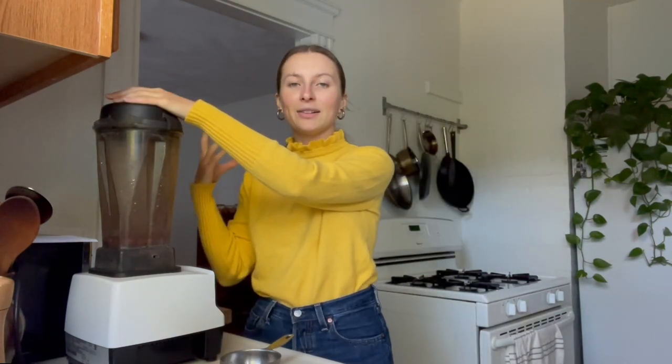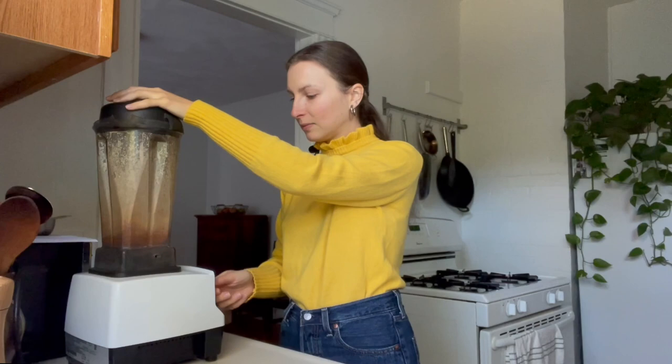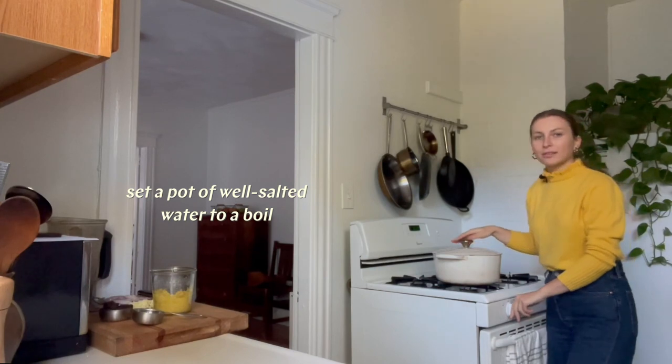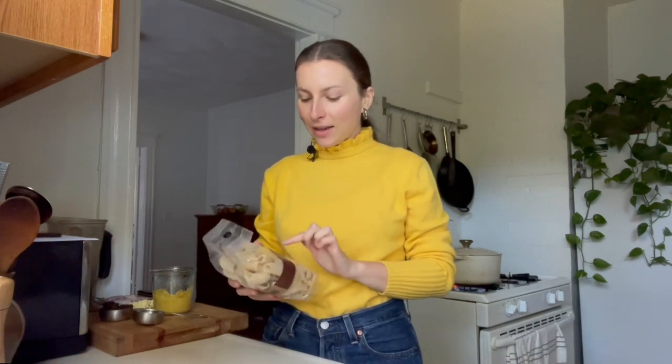I'm going to blend this on high until we have a nice cashew cream. I'm going to set a pot of really well-salted water to a boil for the pasta. Today I'll be using rigatoni because I think the shape goes well with everything else. What I like to do is note how long the particular pasta takes to cook — this one takes 8 to 10 minutes. So when the cauliflower and the sauce have around 8 to 10 minutes left, I can pop in the pasta, and that way everything is done at the same time.